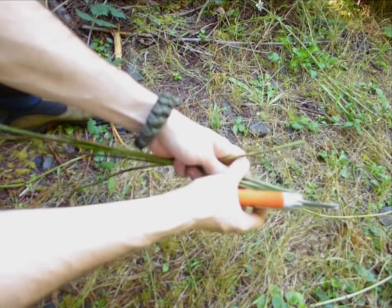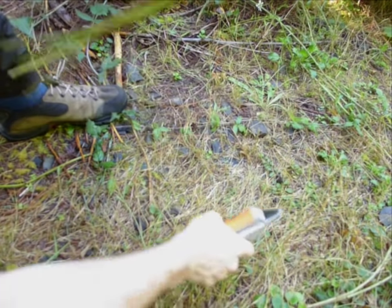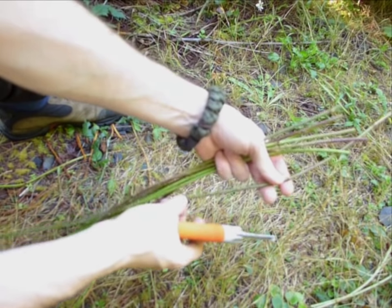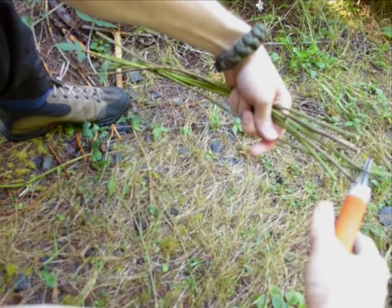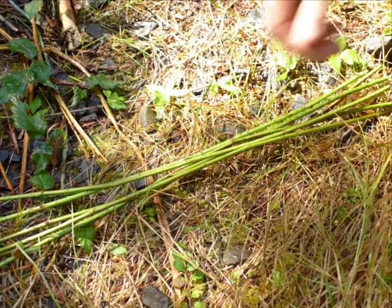Cut one, two, three, four, five, six equal spokes. You're also going to need a seventh that is approximately half the length of the other ones — a little bit longer than that just to be on the safe side.